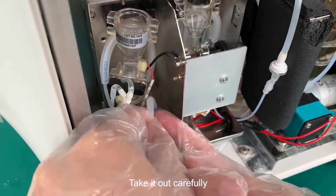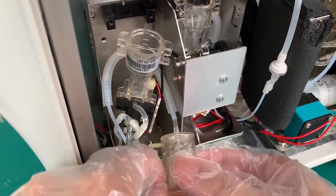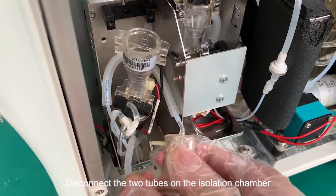Take it out carefully. Disconnect the two tubes on the isolation chamber.